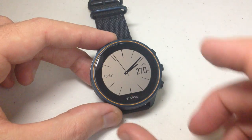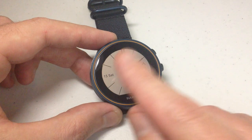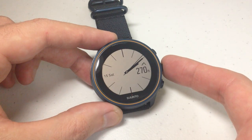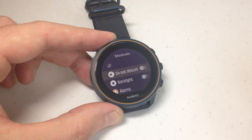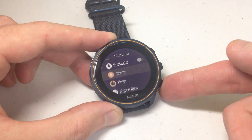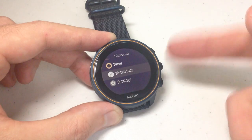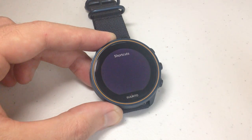This is a touchscreen watch but I'm going to use the buttons more than the touchscreen, just because it keeps fingerprints off the screen and it'll make it easier for you to see the watch faces. I'm going to start by pressing and holding the middle button on the right-hand side of the watch — if you press and hold it down it will take you to your shortcuts. If you're a touchscreen person you could swipe up or down; if you're a button person you use the up or down button. We need to go down to 'Watch Face' and then press the middle button to confirm, which chooses the option.